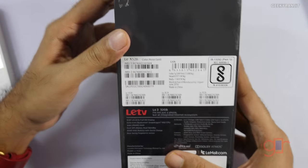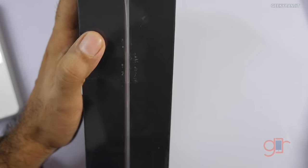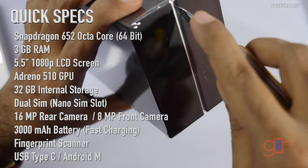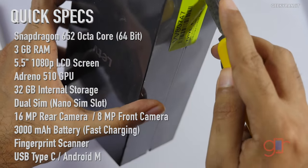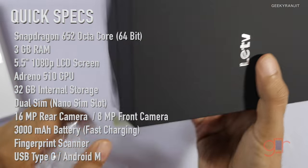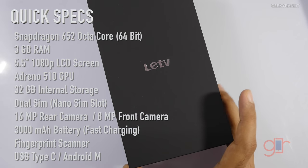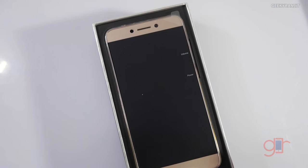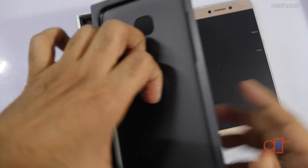This is the retail unit, and it just says LE2. I won't go into depth on specs — I'll have them on screen for reference. If you want more info, you can watch my earlier unboxing video. One thing I noticed in my gaming review was that my unit didn't heat up much but was throttling in some games like Nova 3, which was not the case with Ash's unit.